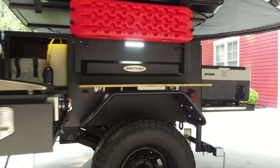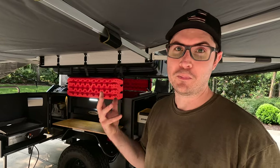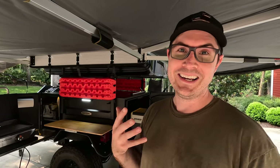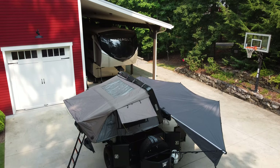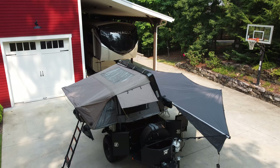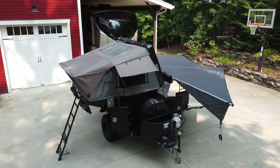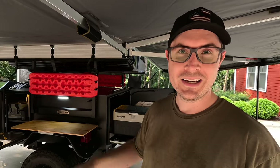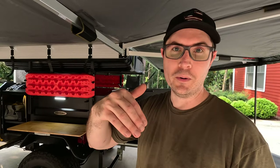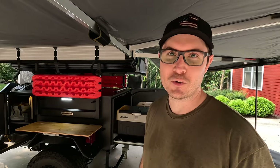That is a quick tour of my off-road project trailer. I'm really pleased with the way this turned out — I think it'll be perfect for a family of four, at least the way I envision it being used. Let me know what you guys think in the comments below. In the future I'm thinking I'll do some additional detailed videos on the electrical system with that Blue Eddy power bank, and maybe reviews on some of the major components like the awning, the tent, and that sort of thing. Definitely let me know in the comments what you'd like to see. If you enjoyed this video, be sure to give me a thumbs up, and as always, thanks for watching.